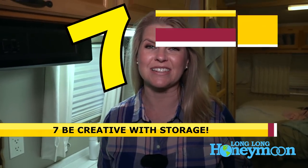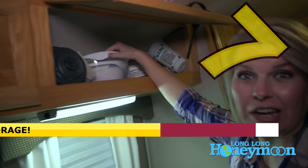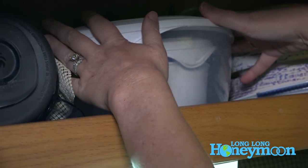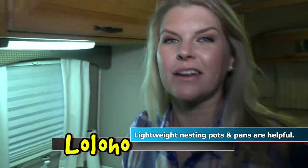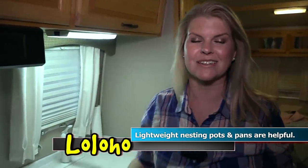The last tip for setting up your RV kitchen is to be creative with your storage. Anytime you find a nesting item, that's great because it takes up less space. I have soup bowls nested inside mixing bowls — they all fit in one small area. You can also buy nesting pots and pans; I'm a picky cook who prefers non-stick, but if you don't need non-stick, nesting pots are a great option.